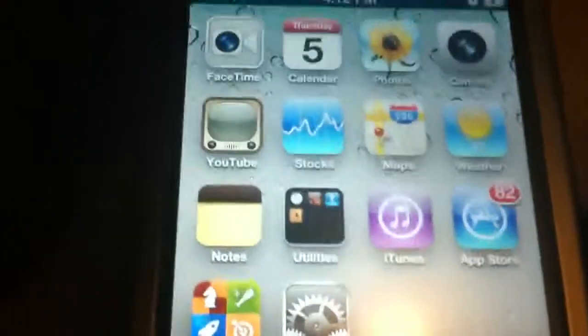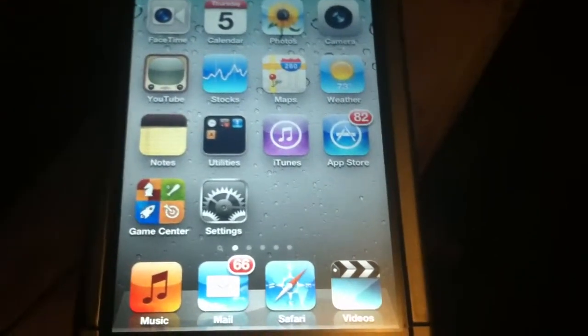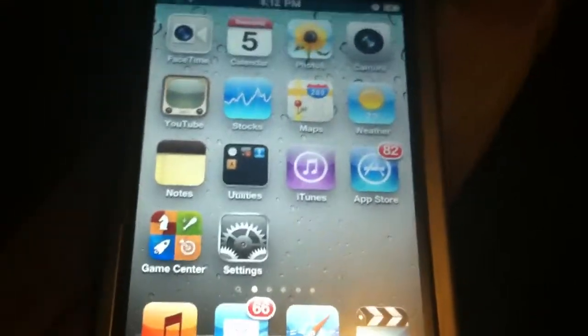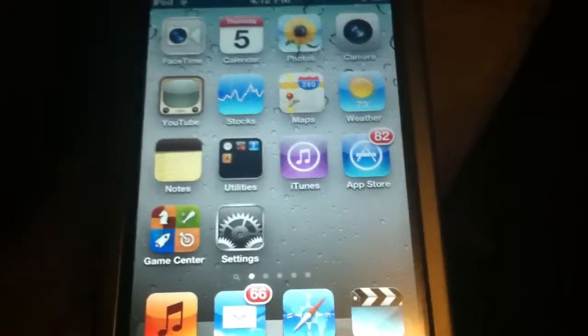Hey everybody, I'm back here again. I'm actually going to be doing a video right now to show everybody how to basically turn their iPod Touch into a phone. It's pretty simple. You can either do this on Wi-Fi, or if you want it to be more like a phone, use the mobile hotspot that I unboxed in another video — such as the Verizon one here — to give your iPod internet everywhere you go. You can also use it at Wi-Fi at your home or office.